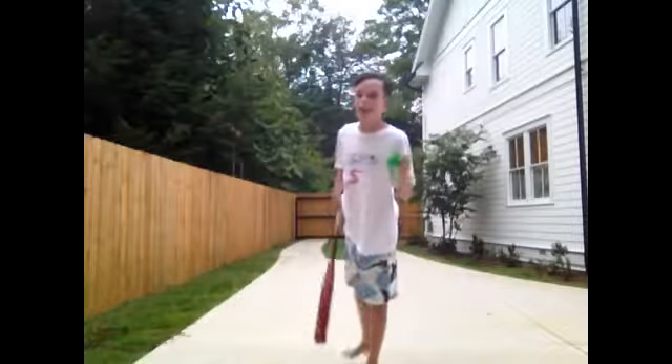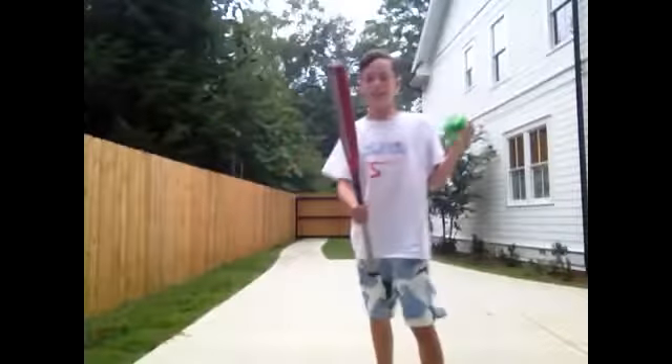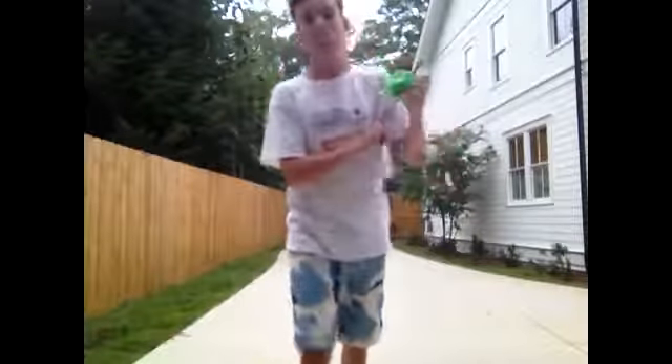Hey what's up guys, FanaticFan here back with another video today. I will be hitting this spider thing with this bat, and I hope you guys enjoy.